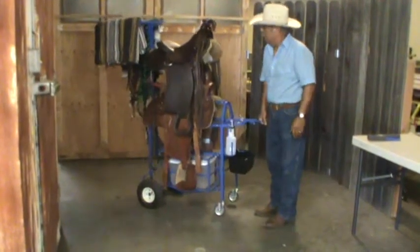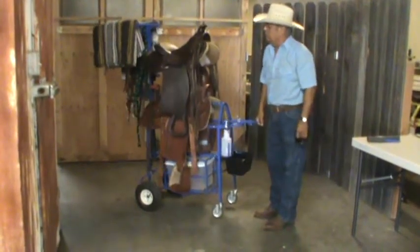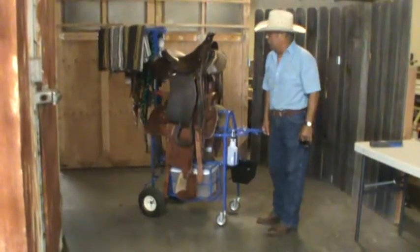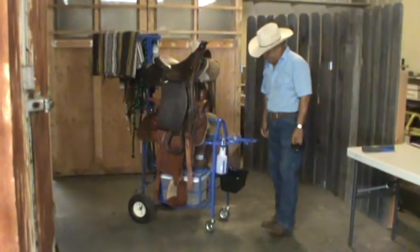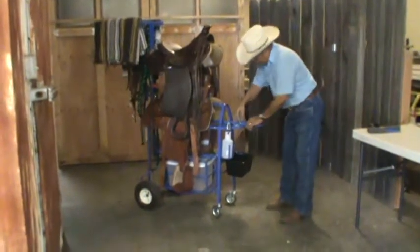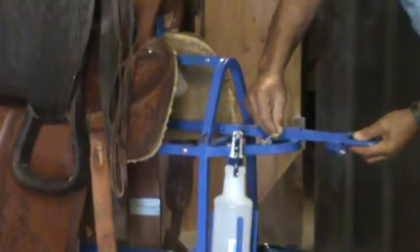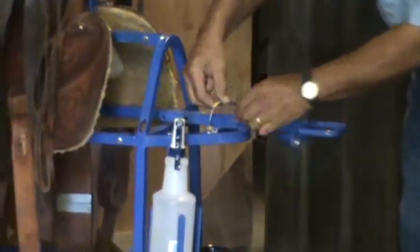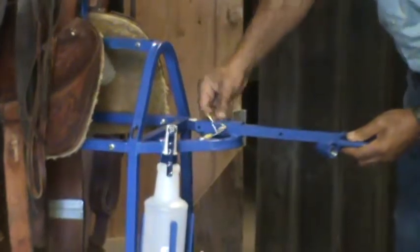By picking up the handle, you feel the weight, but the sturdiness and the ability to carry these two saddles — the Saddle Wrangler is put together very well. To compensate for the weight, I made the front handle where it will extend out.